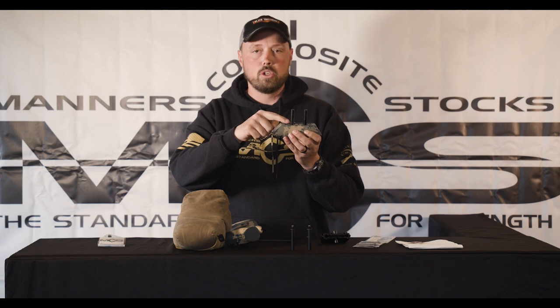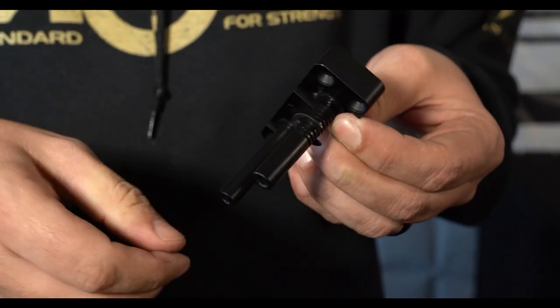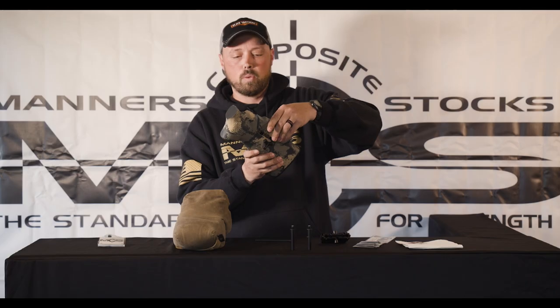These posts have slots in them and you can move the supplied E-clip up and down to get your repeatable cheek weld exactly where you want it each time.